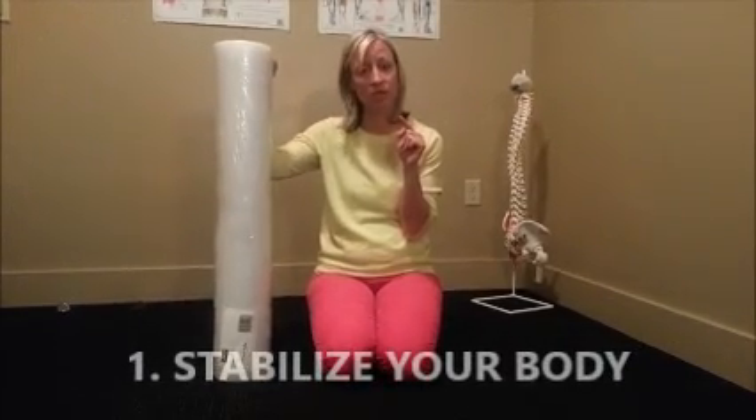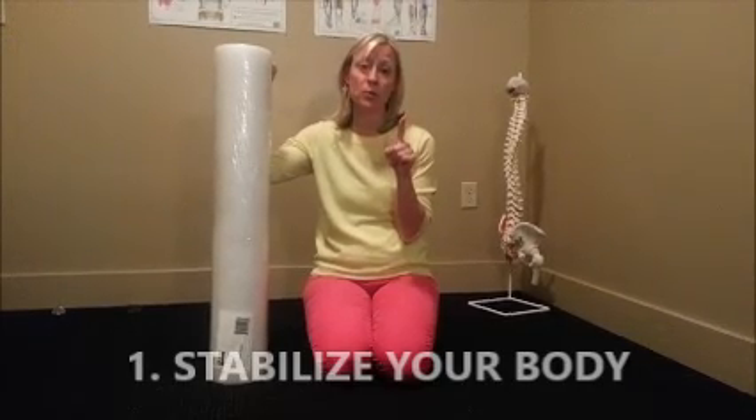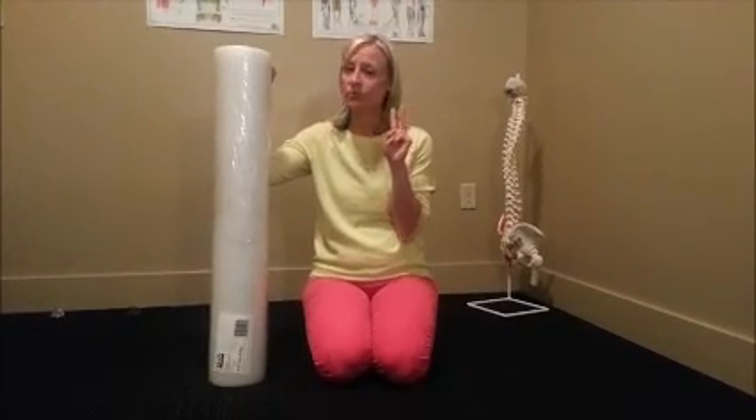My three rules of thumb with foam rolling: number one — stabilize your body, because you're going to be on a moving object and you need to make sure your body is supported. That is the number one priority so you don't injure yourself. Number two — go slow and in small increments on the body. Especially with a long muscle like your quadriceps or IT band, or your spine — don't do the whole thing in one big roll. You want to go slow to find those tender spots and then stay on them.